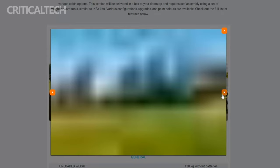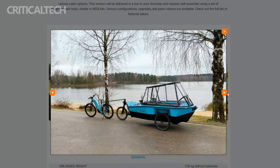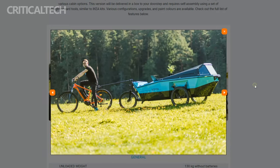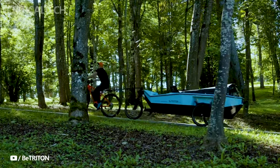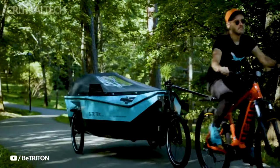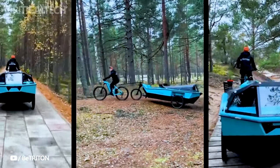This innovative creation from B. Triton not only exemplifies the brand's commitment to pushing the limits of e-bike technology, but also opens up a world of possibilities for outdoor enthusiasts. The seamless integration of cycling and aquatic exploration into a single experience reflects the potential of modern engineering to redefine how we connect with the natural world.